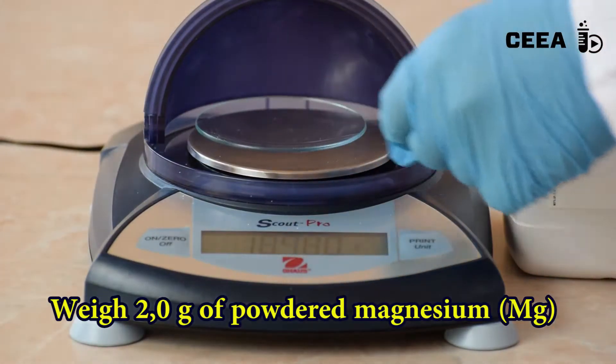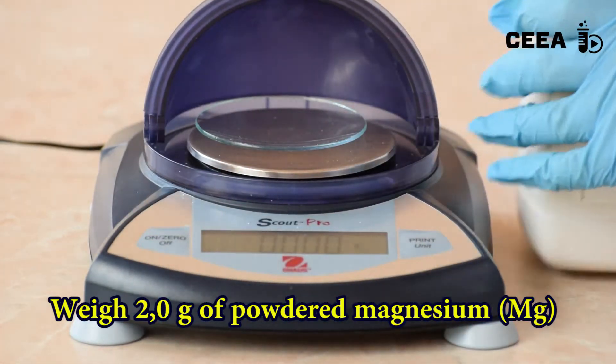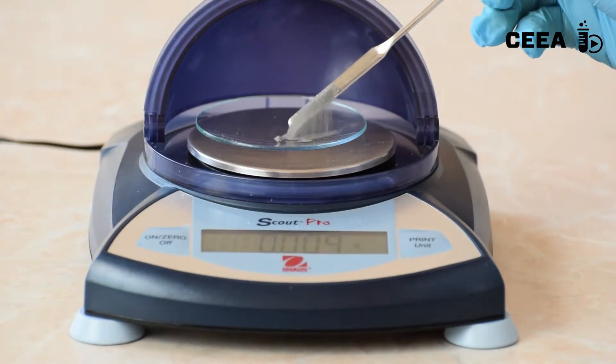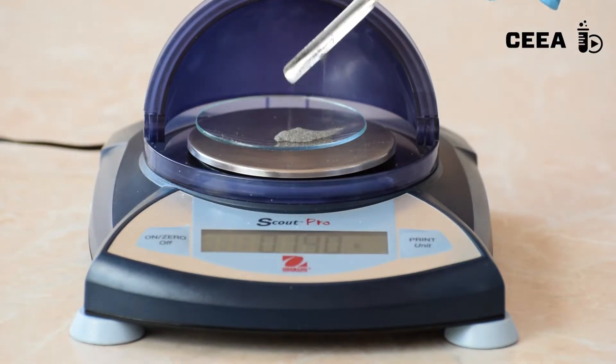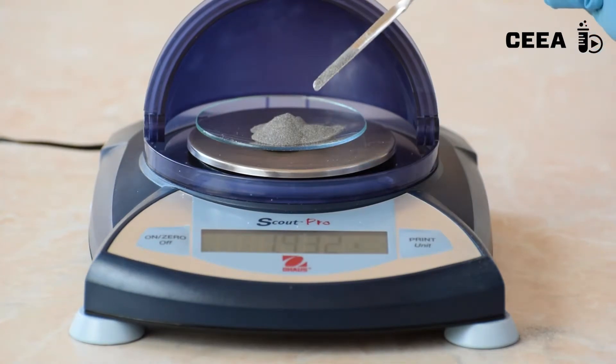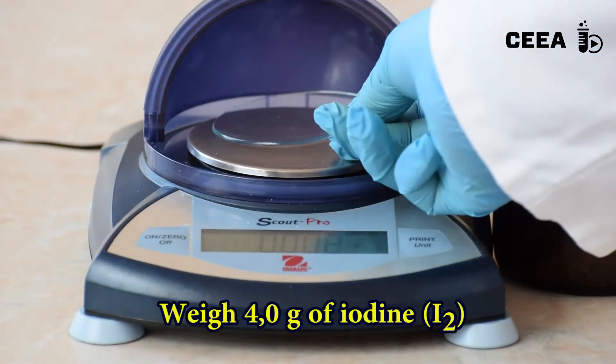To begin, we measure 2 grams of magnesium powder. Then, we weigh 4 grams of iodine.